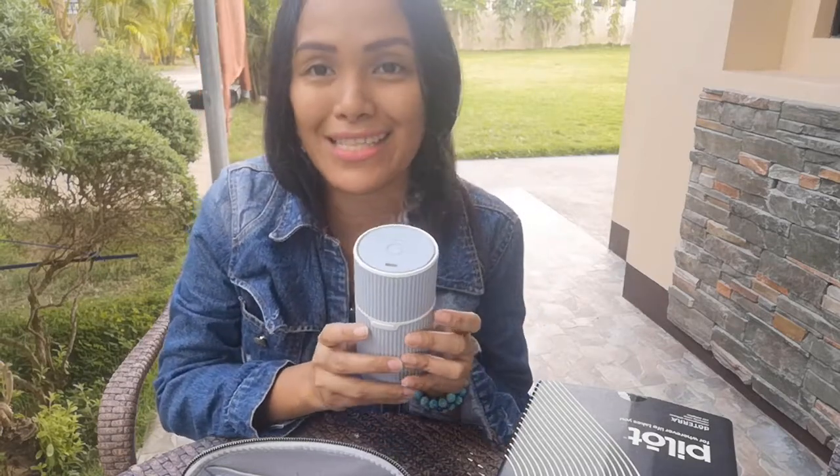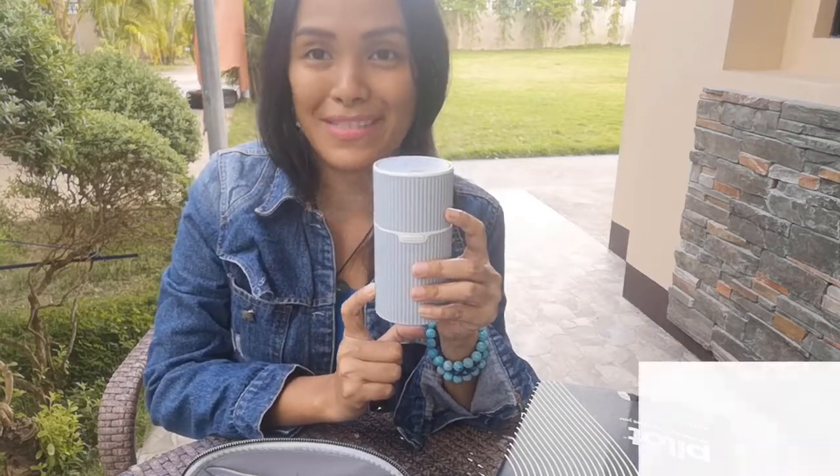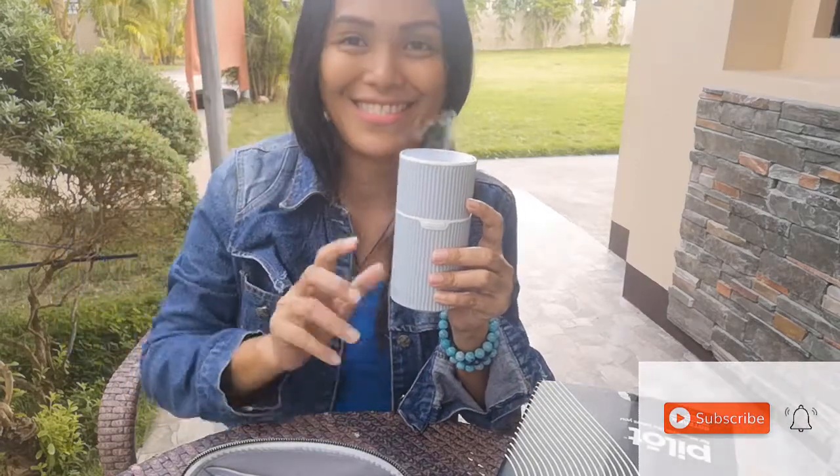Thank you doTERRA for coming up with this cute Pilot portable diffuser — it's really handy and convenient to bring. This is a must-grab, ladies and gentlemen! Grab it as soon as you can because it might get sold out this month. Thank you, and don't forget to subscribe to my channel — bye!